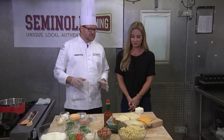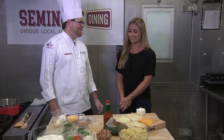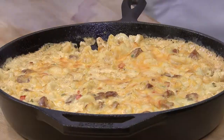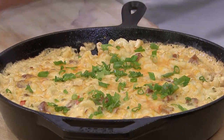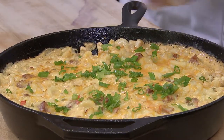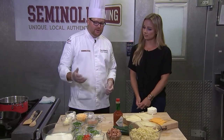Today we have a six cheese mac and cheese. We're going to finish it with a lot of fresh herbs and aromatics and talk about how layering of the ingredients really makes the dish what it is — from the smoked sausage that we chose, all the way through the different peppers.